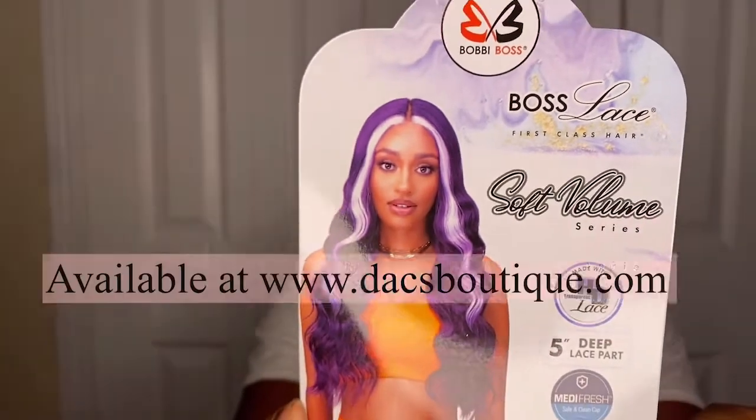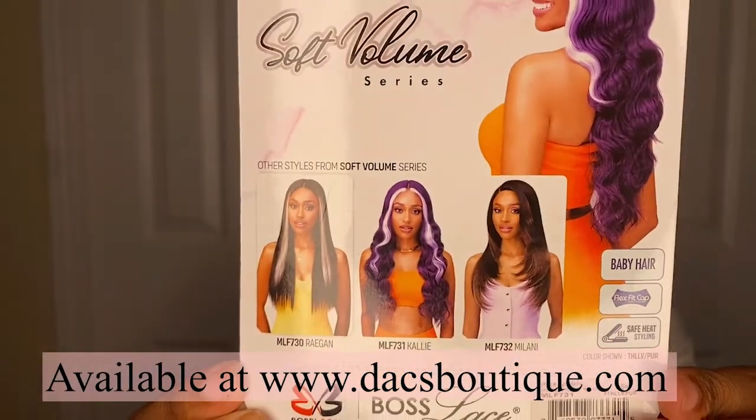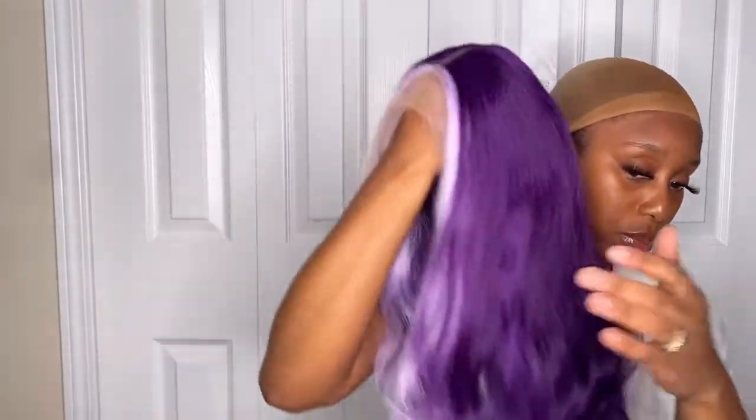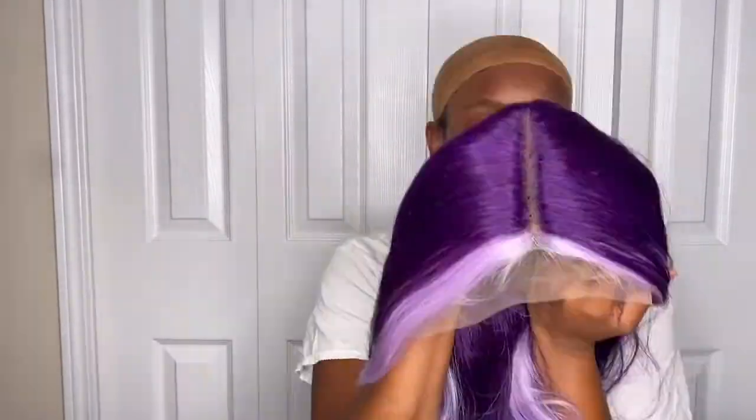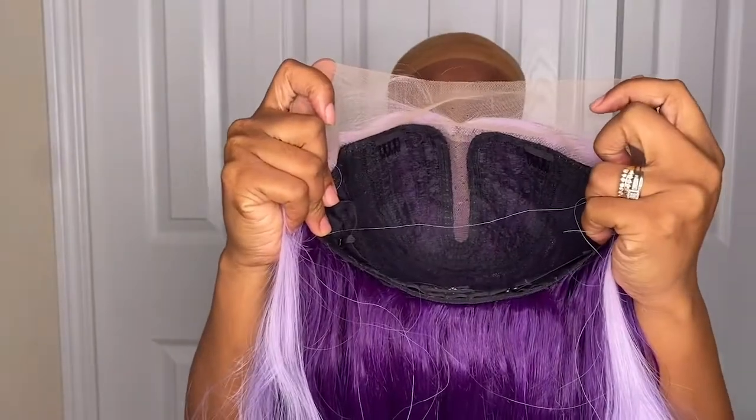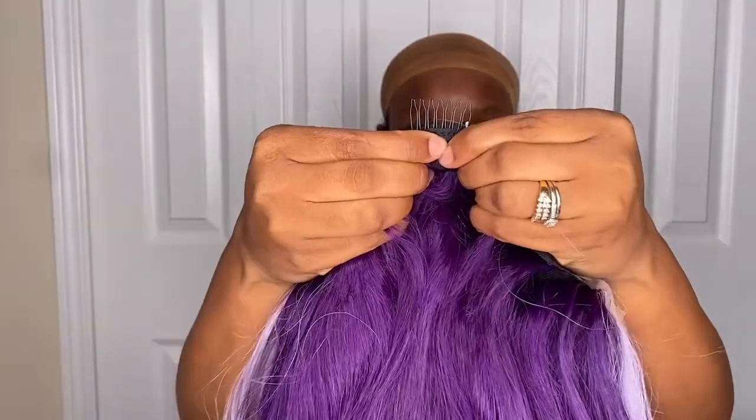This is our girl Cali and she's a part of the Bobby Boss Soft Volume Series. I got her in the color THLLV purple — she is a long purple body wave unit with lavender highlights in the front. Five inch T-part wig, two standard combs to the side and a comb to the back. Now just going in with my LA Pro concealer to tint that lace to give skin, and now just throwing the unit on my head.